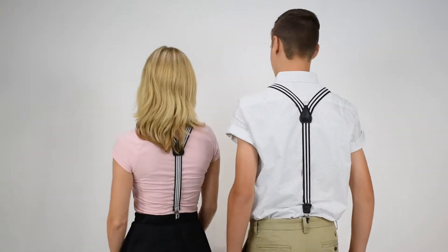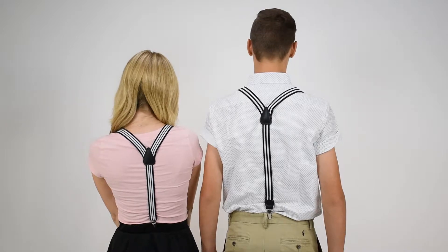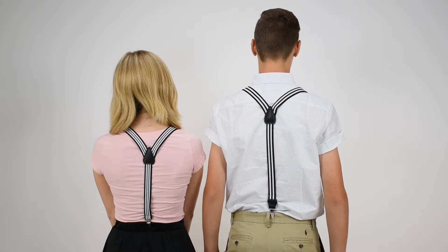These are both Y-back suspenders, so they're a little stylish and more traditional in the look. The two straps come together at a leather cross patch with a single strap down to the pants or skirt.